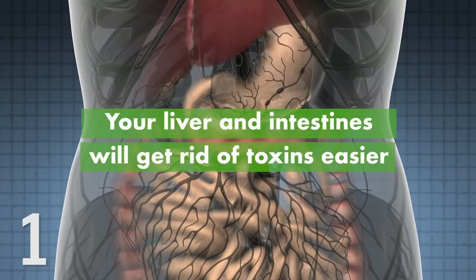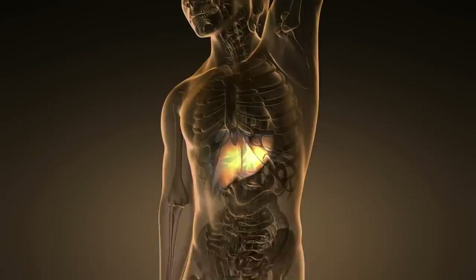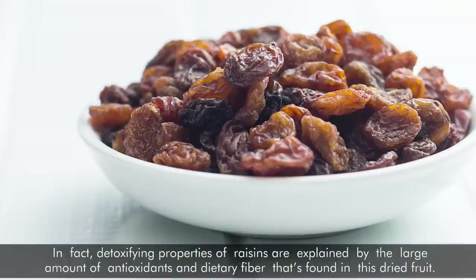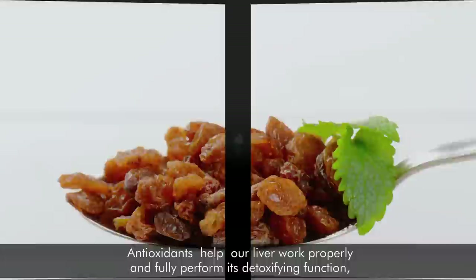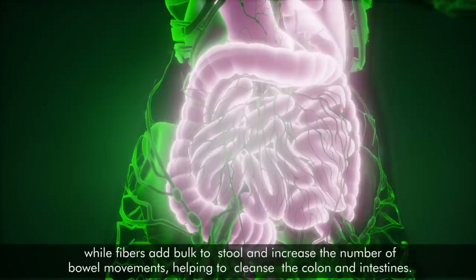1. Your liver and intestines will get rid of toxins easier. Ayurveda followers have been using raisin water for liver and intestine cleansing for a long time. The detoxifying properties of raisins are explained by the large amount of antioxidants and dietary fiber found in this dried fruit. Antioxidants help our liver work properly and fully perform its detoxifying function, while fibers add bulk to stool and increase the number of bowel movements, helping to cleanse the colon and intestines.